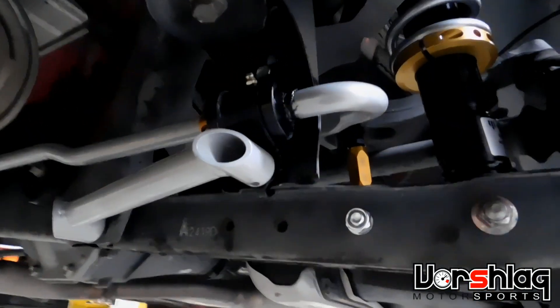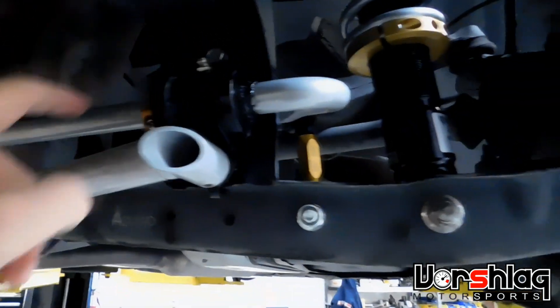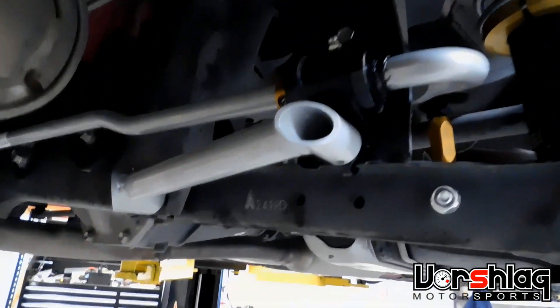This is the finished installation of the rear Whiteline sway bar, and it came out really nicely. We've got the grease fitting there, it rotates with pinky effort up and down with the end-link off, and it's got the sway bar brace as well. Pretty slick.